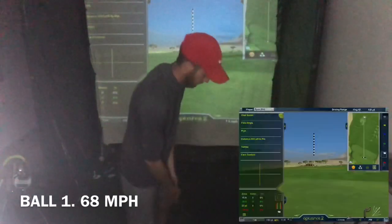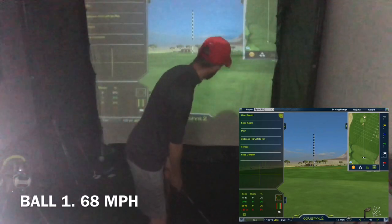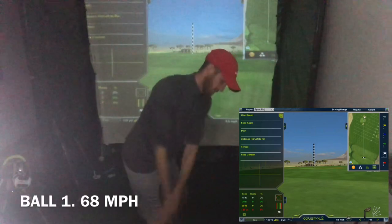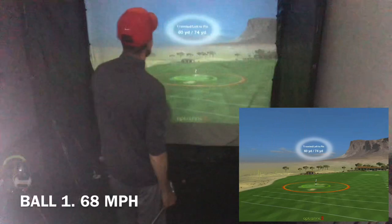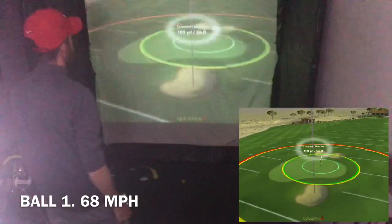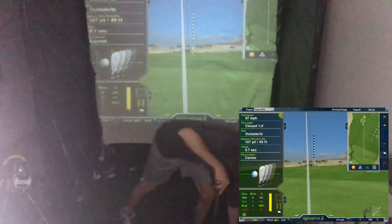Okay, it's time to get started. Ball number one at 68 miles per hour. I was close — 67. So I was only one mile an hour short and went 107 yards. Usually if I can get that extra mile an hour, it's going to equate to about two and a half, three yards. Pretty happy with that.